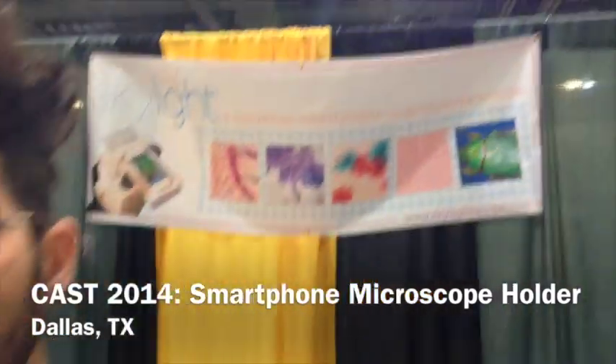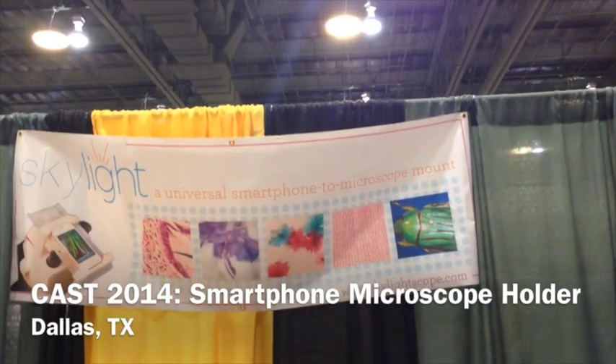We're talking with Andrew Miller. Hi, Andrew. Howdy. Andrew is with Skylight, a universal smartphone-to-microscope mount, right? That's exactly right. Okay, so tell us, Andrew, how this works. By the way, you are the inventor, the creator, the CEO, the chief bottle washer of this organization.